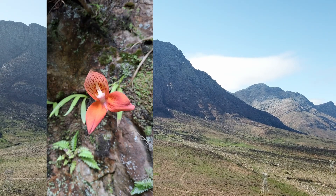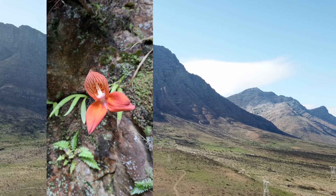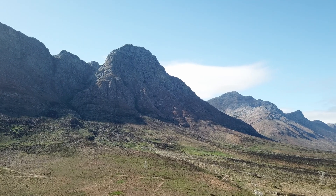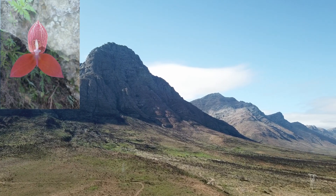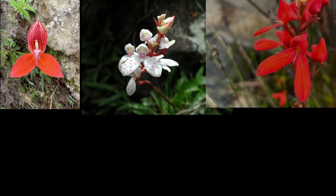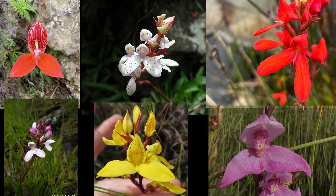Before we start let's get some background on Disa orchids. They're a group of plus or minus 200 terrestrial orchids, mostly found in Africa. Evergreen Disas are the easiest group to cultivate and are generally comprised of a group of six species: Disa uniflora, Disa tripetaloides, Disa cardinalis, Disa coalescens, Disa aurata, and Disa racemosa.